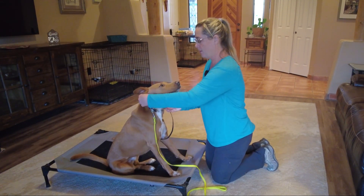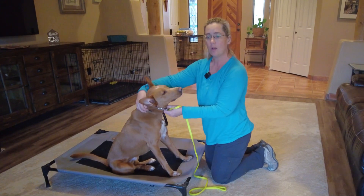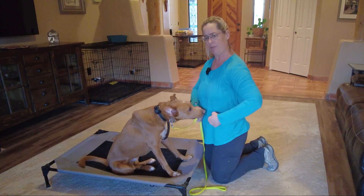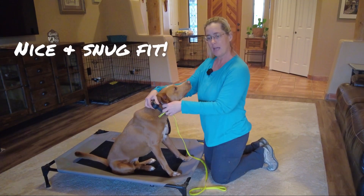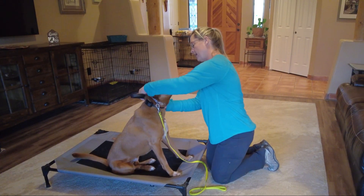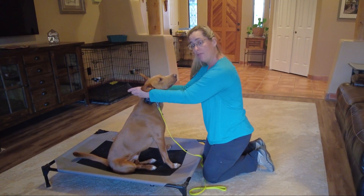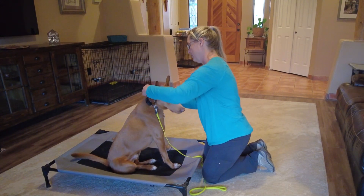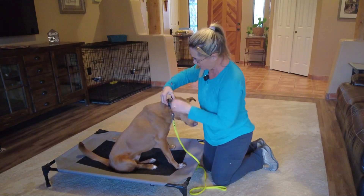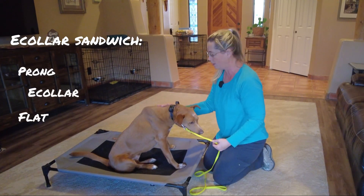Unlike the prong collar that we want loose enough to rotate and swivel around his head, we do not want the e-collar to be able to swivel. The bungee gives just enough flex, especially if he were to puff up because he's excited or warm. Again, nice snug fit. Just to get this little excess strap out of the way — once we've had a couple of days of fitting under our belt, we'll probably trim it since he's full-grown. If your dog's not full-grown, don't trim it yet or you'll have to buy another one. So just make him a cute little bow tie. We make an e-collar sandwich: prong collar, e-collar, and then his flat buckle collar for backup.